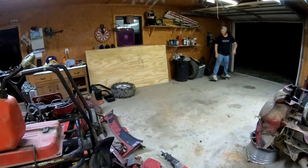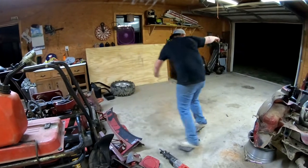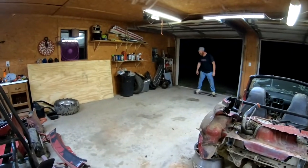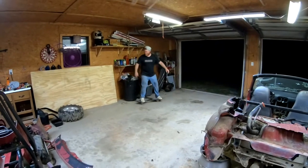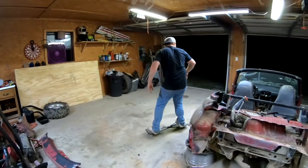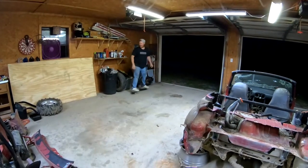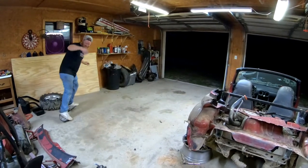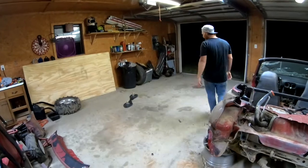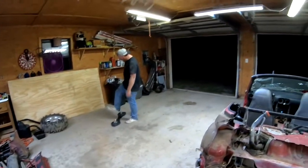Now I'm just showing off at this point. Full reverse entry. I need to see a 360 entry. Give the fans what they want! It's very dangerous in here.